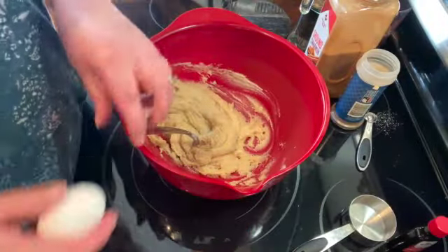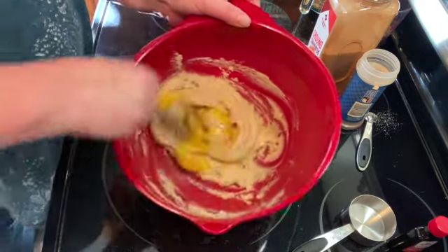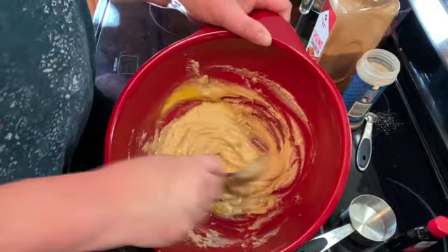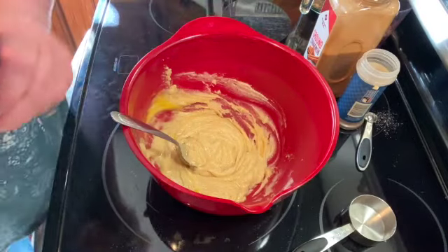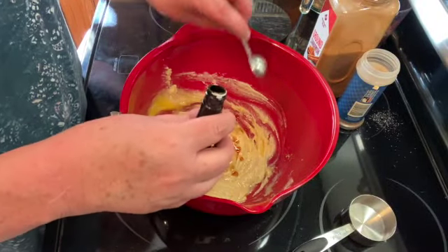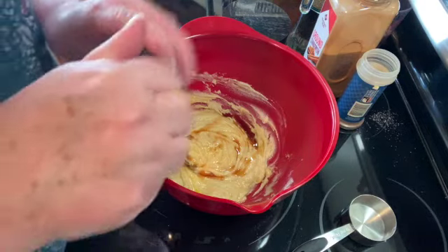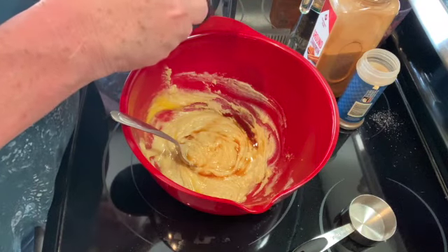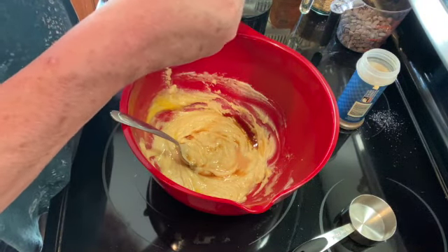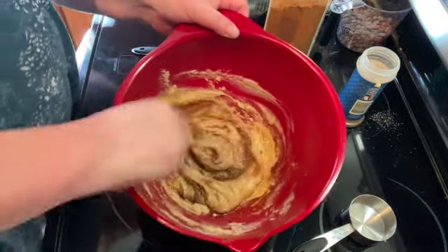Then I'm going to add one egg and mix that in. Then I'm going to add two teaspoons of vanilla extract, a quarter of a teaspoon of salt, a quarter of a teaspoon of cinnamon, and a quarter of a teaspoon of nutmeg, and mix that all together.